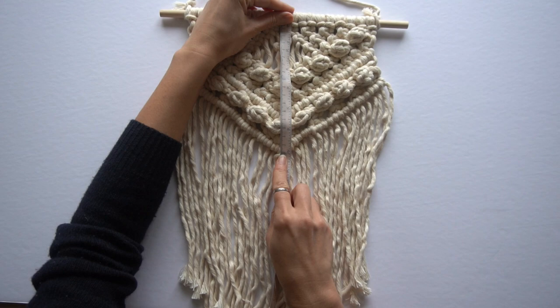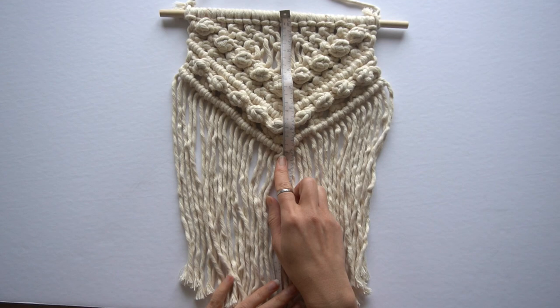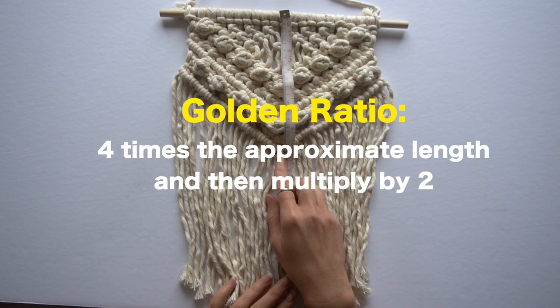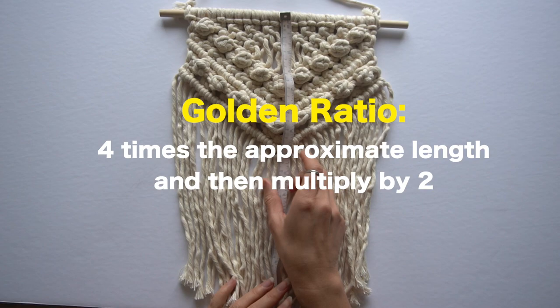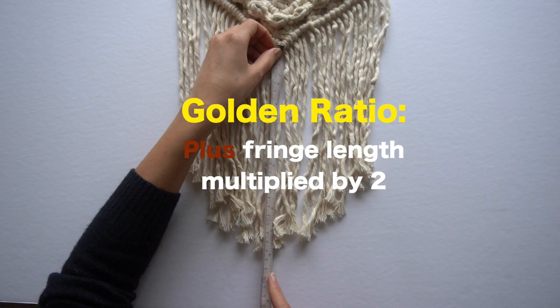When I pre-planned this project, I estimated I was going to fill the space between the dowel and about 18 to 20 centimeters downward with knots. The completed piece shows about 18 centimeters of the knotted portion, which means I ended up right where I had originally estimated. To measure the cord, I always use the golden ratio: four times the approximate length of the knotted portion, multiplied by two because you'll be attaching it onto a dowel using a lark's head knot. Then if I knew I was ending with fringe, I would add more length to what I had calculated for the knot portion.